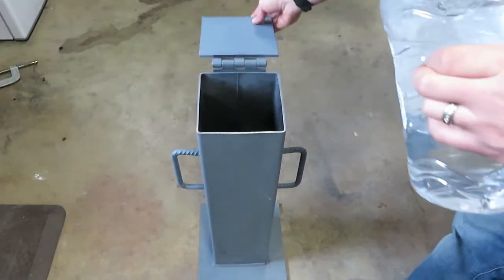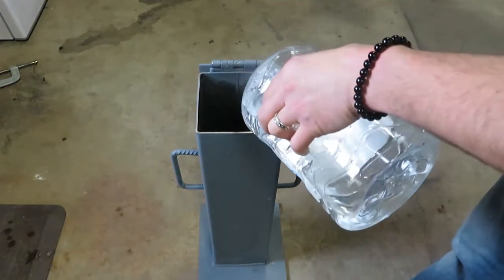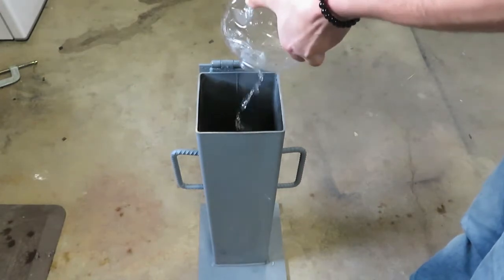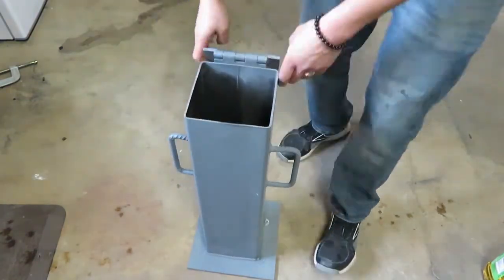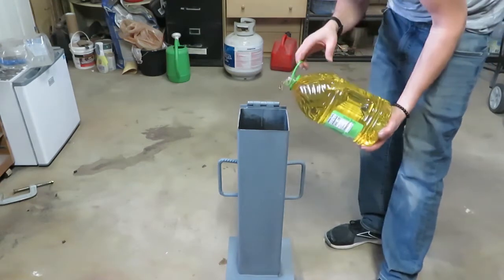So now I'm gonna put some water in it just to make sure there's no leaks. Doesn't look like there's anything. I'm gonna mix it around and then leave it for about 10 minutes. After doing that, there was no water coming out at all, so I dumped it out.